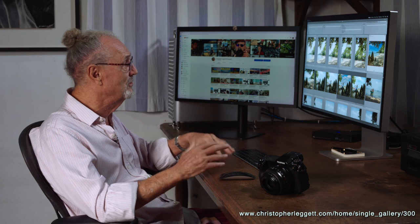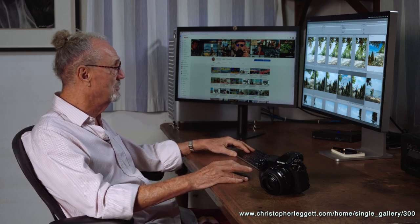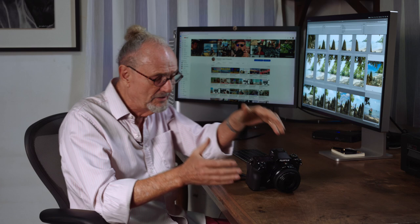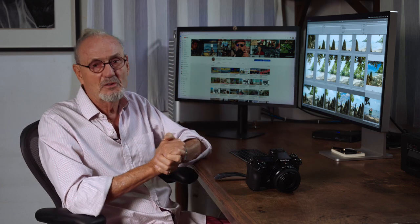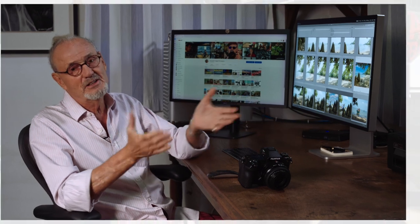You can go to my website under Travel and you'll find Cambodia — all the pictures are there. I'll also leave a link in the YouTube description so you can see what we're doing. At the end of the day, it's amazing what you can do with this lens. That's it — I could show you more, but I think you've got the picture by now. Pun intended. Goodbye.